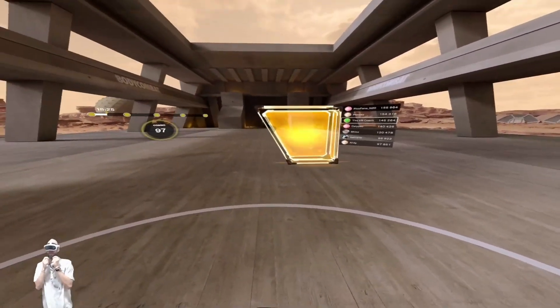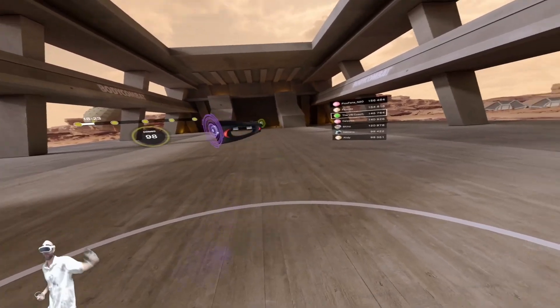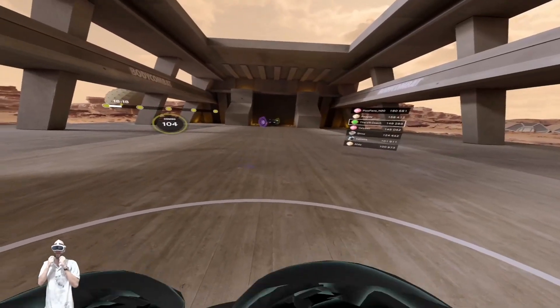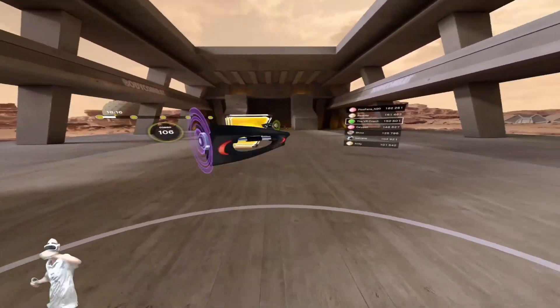So there you have it! Is there anything glaringly obvious that I've missed? If so, please let me know in the comments below. I'm going to be producing more content in the VR fitness space, so if you liked this video please consider subscribing. Cheers and see you next time.